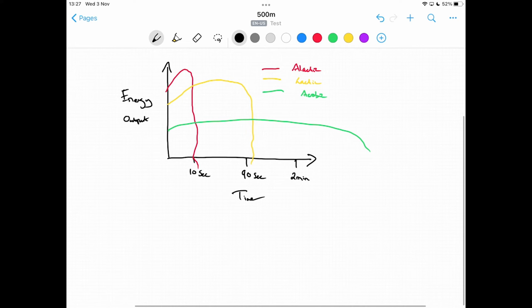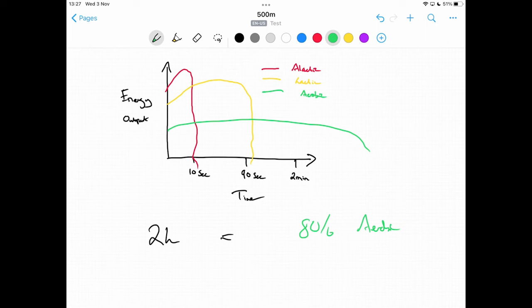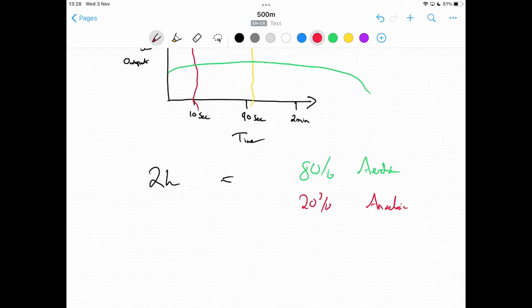I looked online to find data specifically about the 500m row and couldn't find it, so the nearest examples I could find were the 400m and 800m. On a 2k row — the big brother of the 500m and the test everyone dreads — research tells us that approximately 80% of the energy used is aerobic in nature, for an event between six to eight minutes. So it's 80% aerobic and 20% anaerobic.